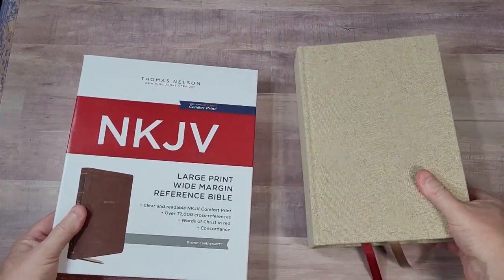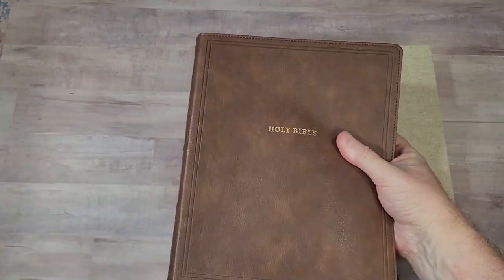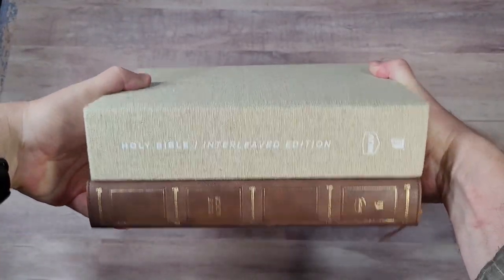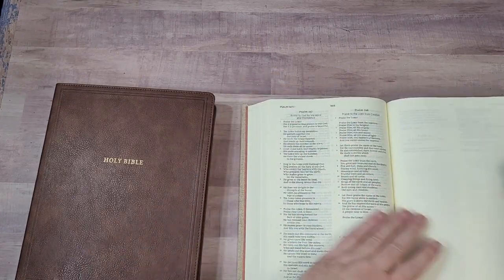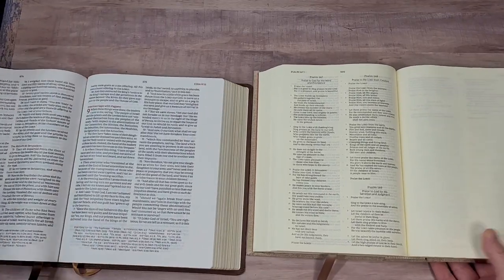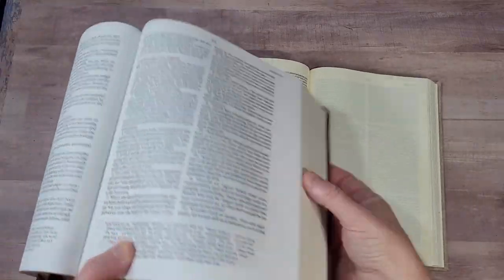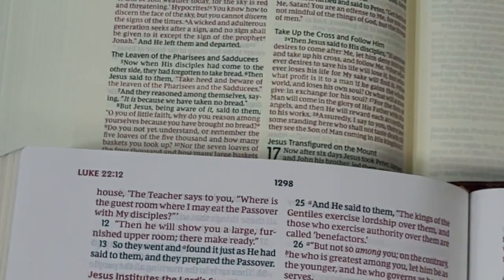I'd also like to compare to a wide margin — this is a large print wide margin reference Bible, New King James from Thomas Nelson. This one is noticeably wider, almost the same height, and noticeably thinner. Now this one is going to have a lot larger print, because that is the point of this Bible. Big difference between the design. Here's how they compare. This one being a reference edition and being large print has a smaller margin — it is wide margin, but it doesn't have quite as much space. And this one has concordance and maps.